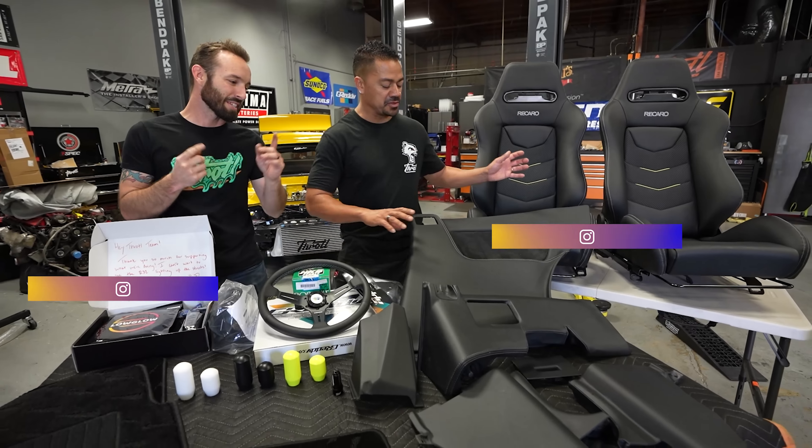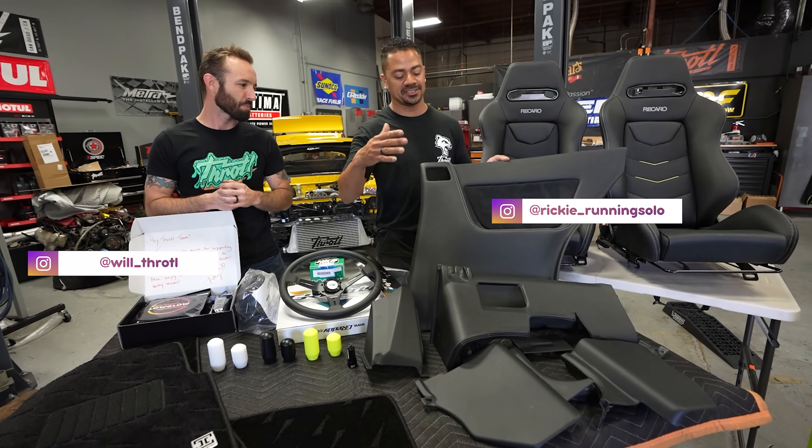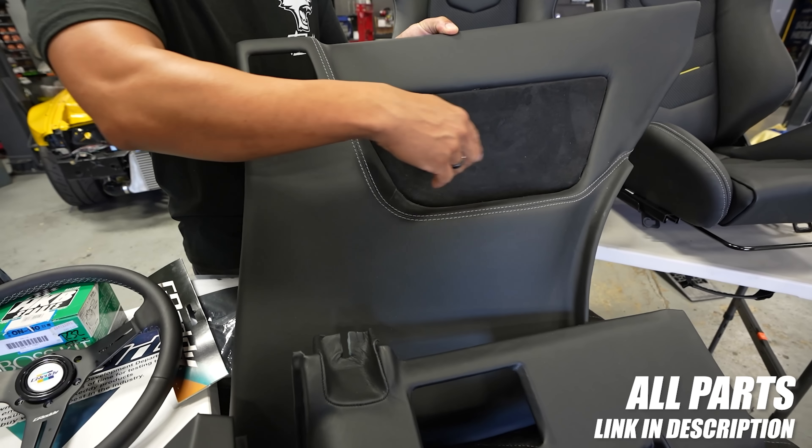It's time to get back on our R32. We've already installed the dash and the door cards, but now we have a few more interior bits and some other surprise pieces for you. Let's do this.